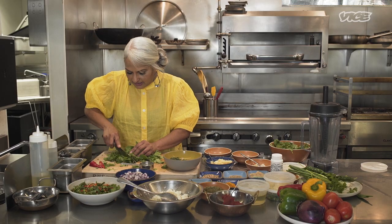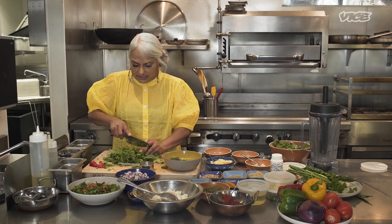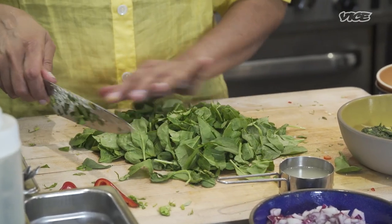Whenever I asked growing up, 'Hey mom, I'm not feeling well today, I have a cold,' she said, 'I told you to finish that spinach. You did not. And now you have to suffer.'